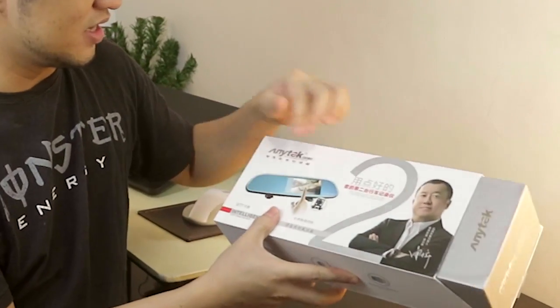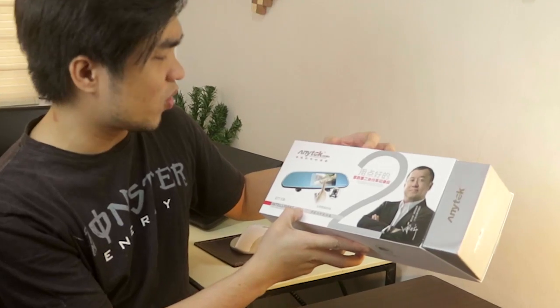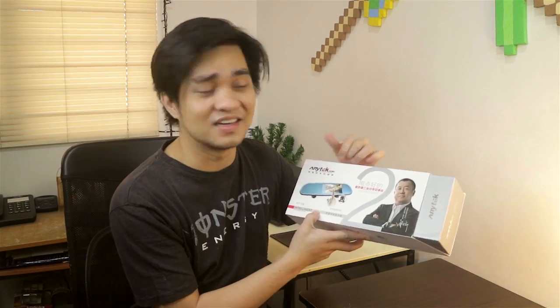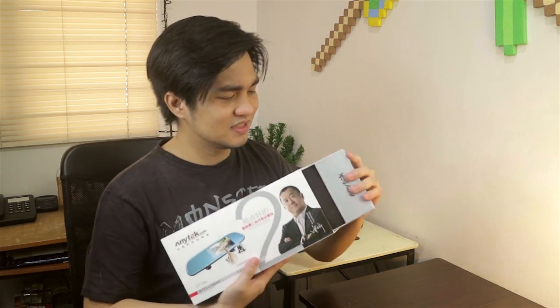Alright guys, so me and my friend here Fred will unbox this item. We have the Enetek G77 Car Camcorder — Enjoy Experience of Tech Life. So what's inside?